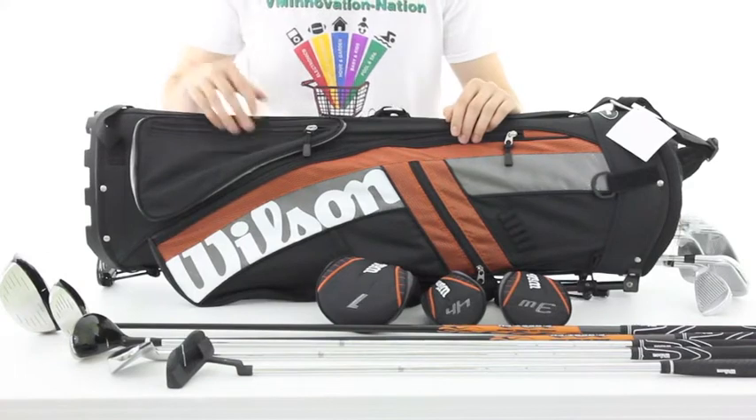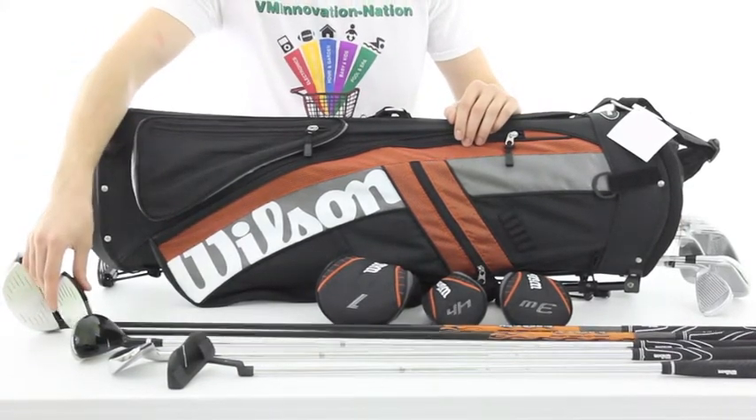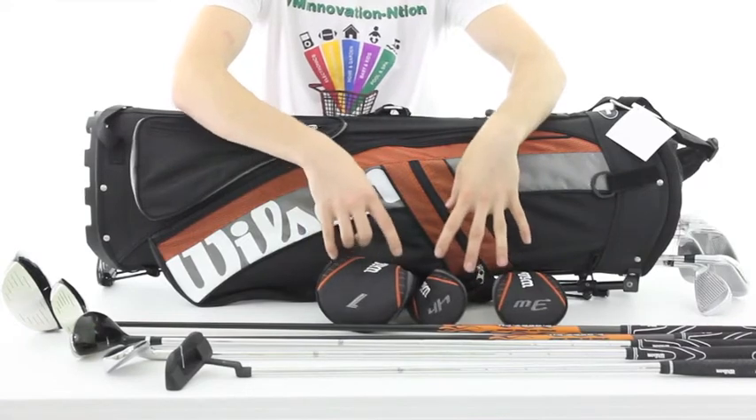With this set you'll get an oversized 460 cc driver, a fairway wood, a hybrid, six irons, a putter, plus matching head covers for the driver as well as the hybrid heads.